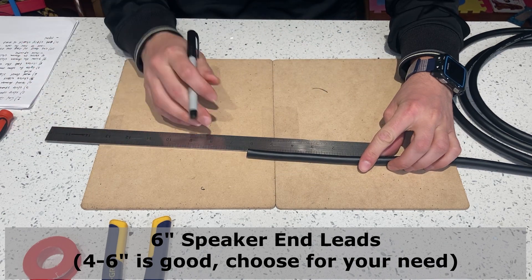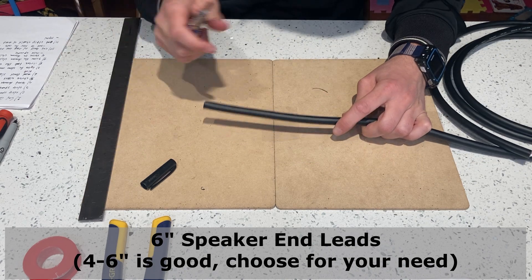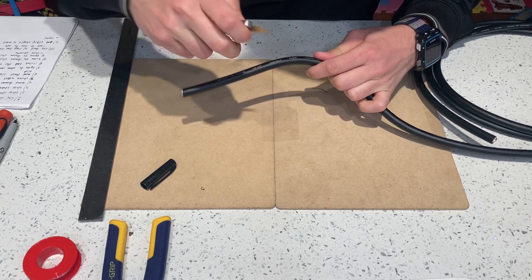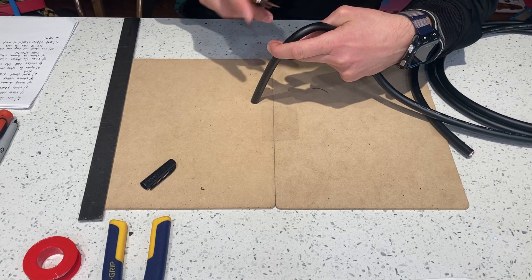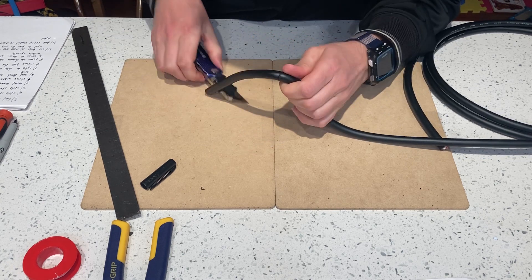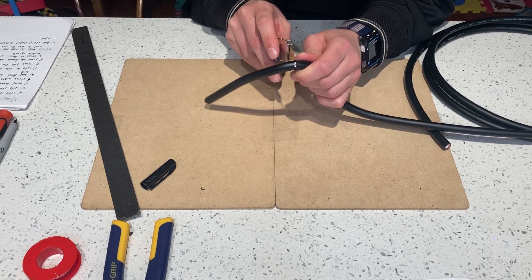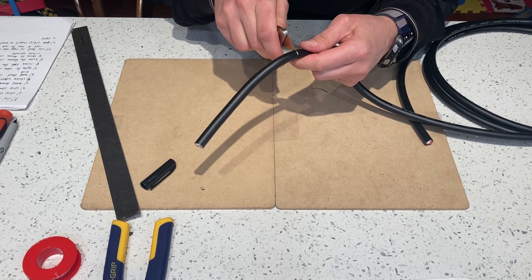I'll measure six inches and get a sharp knife. What you want to do here is make just a cut — you want to score it. You don't want to cut too deep because you will damage the cable. Go around and then push in a little deeper until you see the white stuff. Very light pressure — not even touching it.